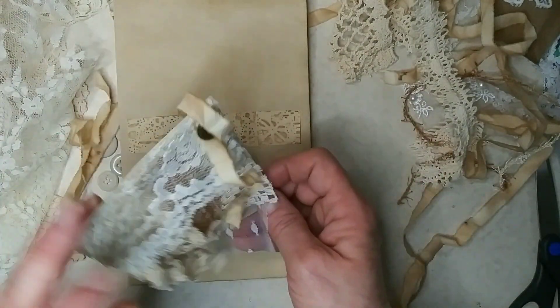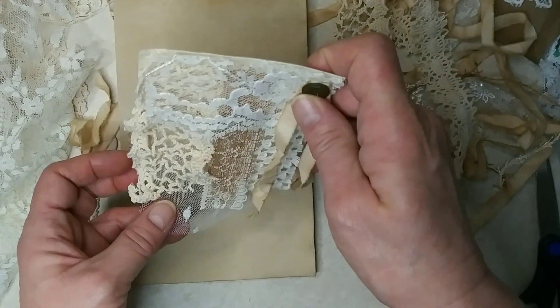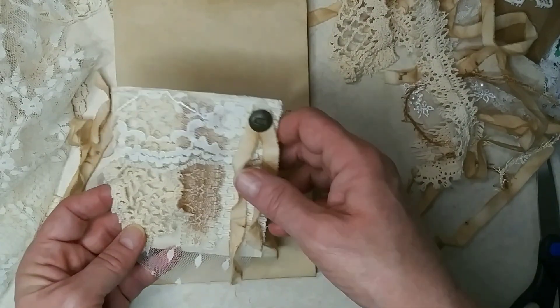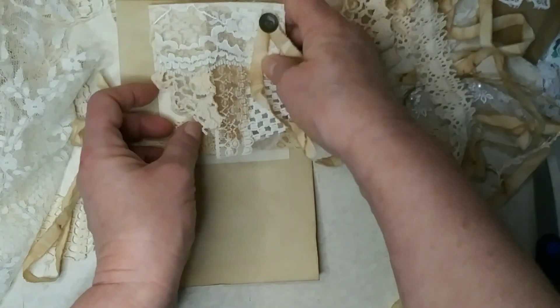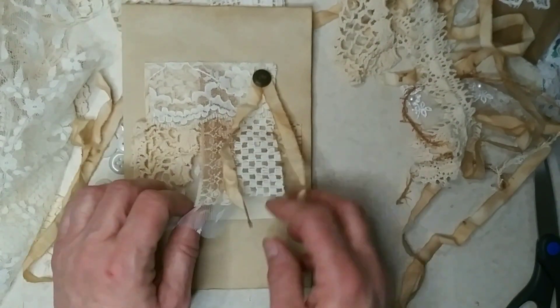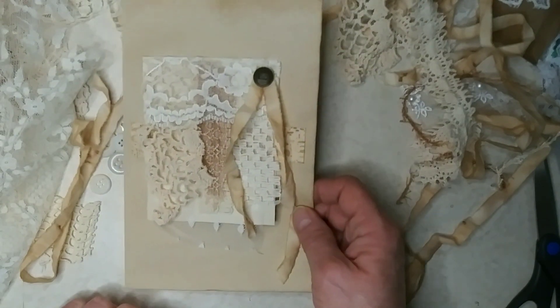I know it's kind of bulky, but I figured it's a journaling card so it can be taken out if you're going to write on the page that's before it. So I didn't figure it'd be too bad if it was a little bulky. And then I just put it in a belly band. You can put it in a pocket or probably clip it onto a page with a paper clip or something. But I'm going to make another one on camera — that's the one I've already made.